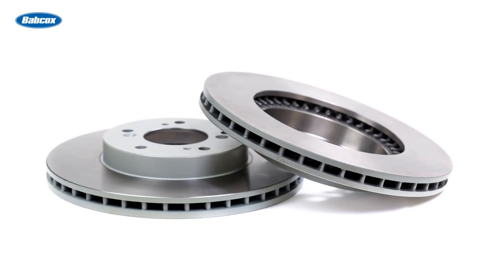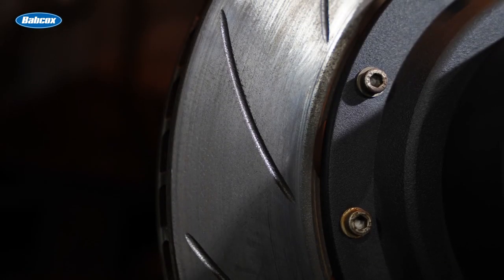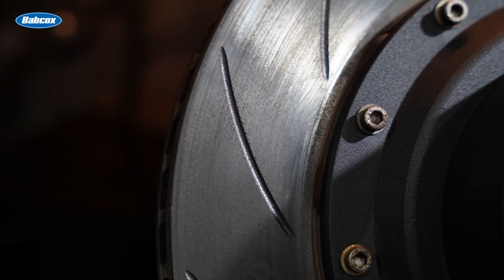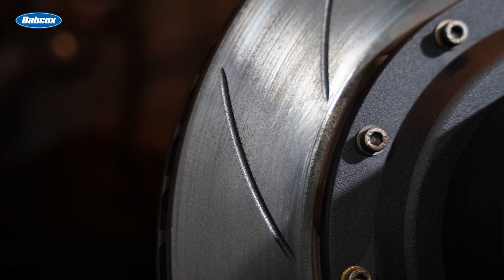On vented rotors, the thickness of the plates and how well air flows through the vanes helps to transfer heat to the surrounding air. Curved vane designs on some vented rotors help to pull air through the center of the rotor to the outer edge and act as a pump. For curved vanes to work, they must be mounted on the hub in the correct direction, just as a directional tire must be mounted on the right wheel. This is why you might see left and right brake rotors in a catalog.